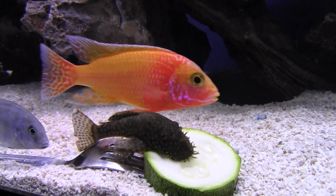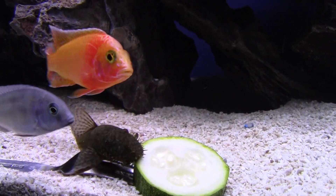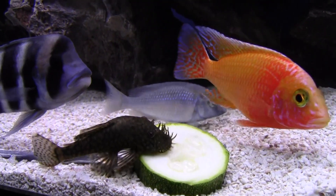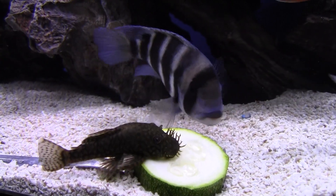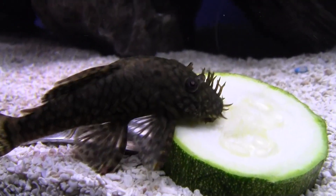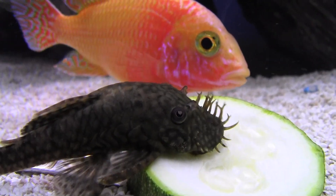Hey YouTube, Brian here. Just wanted to do a quick video — little dinner time. You know, you got some harmony in your tank when the whole family can kind of gather around and share a salad together. Of course, this guy's kind of hogging it, he's getting the most of it, but they're all coming over and taking a little stab at it.